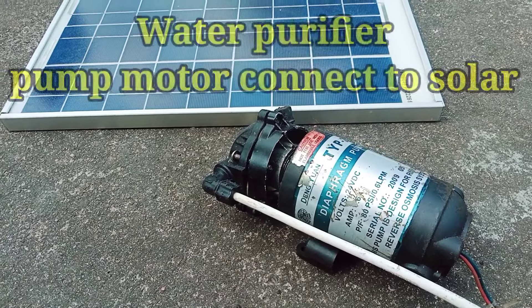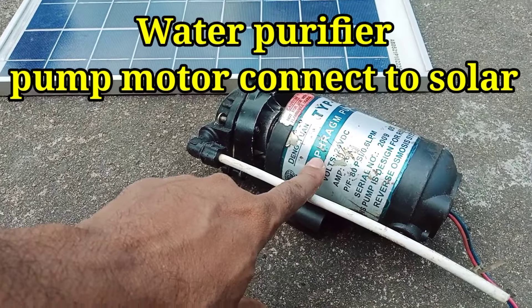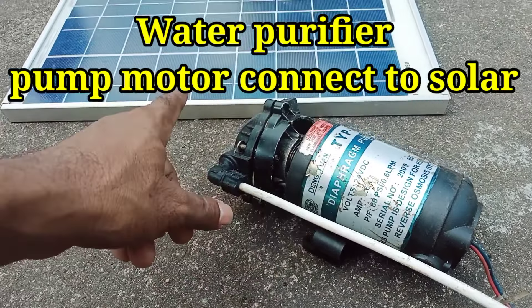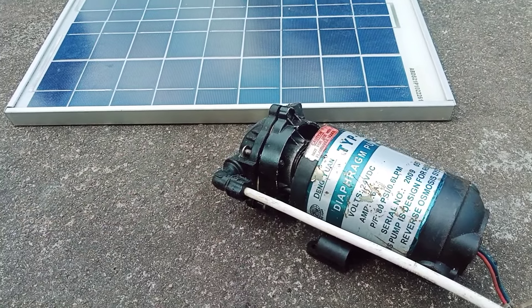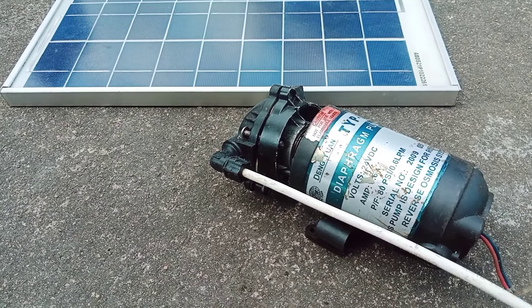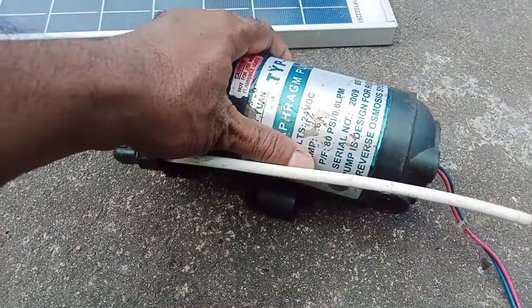Hi friends! This video is called DC 24 volts. I will show you how to operate in this video. I will show you how to open the motor.